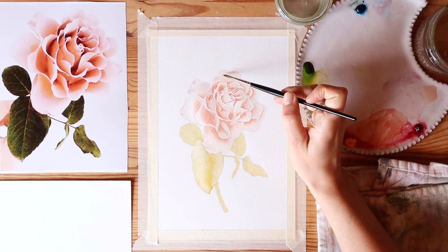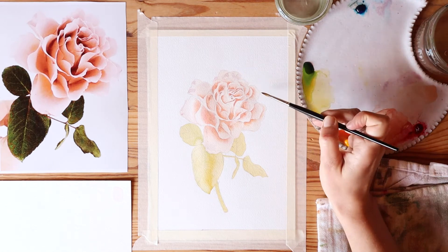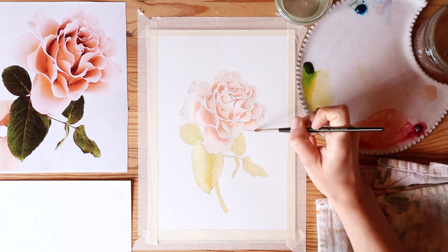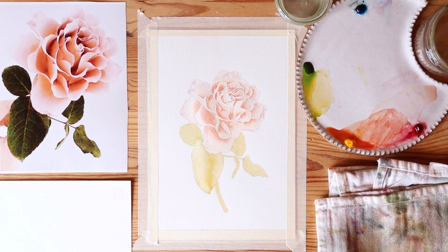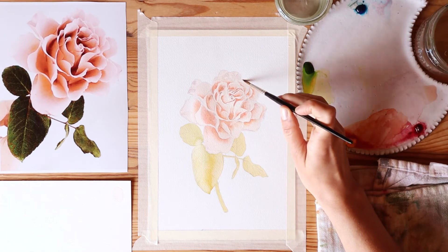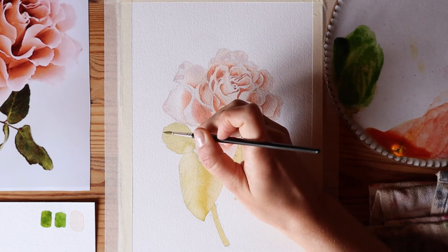Wrapping up this section, I noticed on the tips of some petals there was kind of a purplish tone, so I mixed a very light wash of alizarin crimson and Winsor blue to create that look.